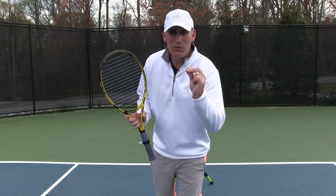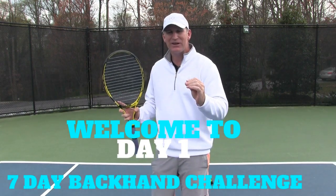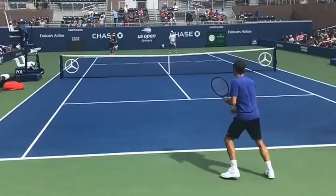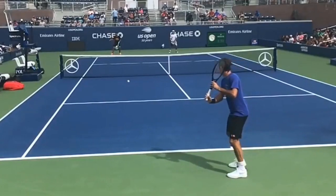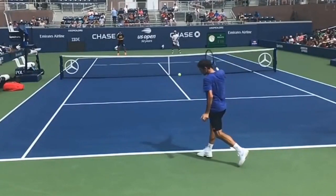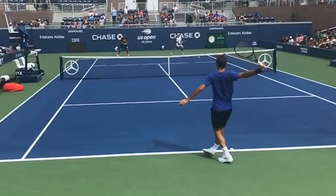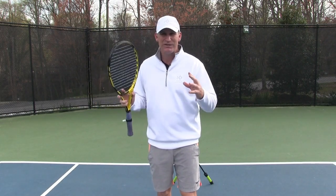Hey guys, welcome to day one of your Upgrade Your Backhand Challenge. This is a one-handed series and today I've got an awesome video for you because we're going to clone Roger Federer's one-handed backhand. I'm going to show you everything you need to know — every nook and cranny of Roger Federer's backhand — and you can do this whether you are in your living room, in your driveway, or on the court. You can develop one of the most beautiful backhands in the history of tennis.